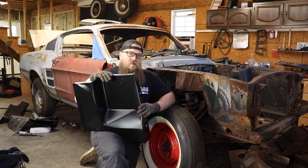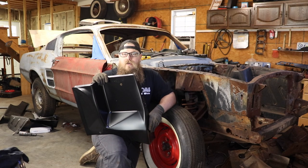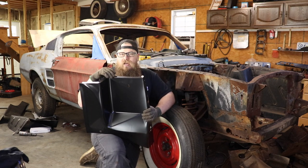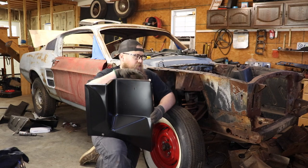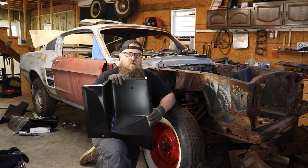I've done these on 64 and a half to 68 Mustangs. I've never done it on a 69. For 64 to 68, I can guarantee you that this is simple — it's all exactly like this. Someone in the comment section let me know if a 69 front apron is similar to this or not. But let's get into this repair.